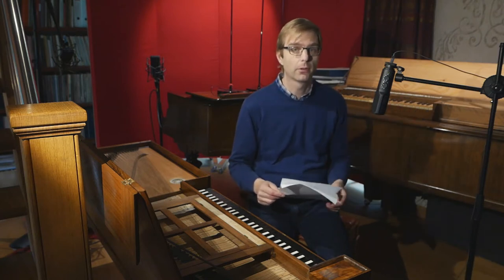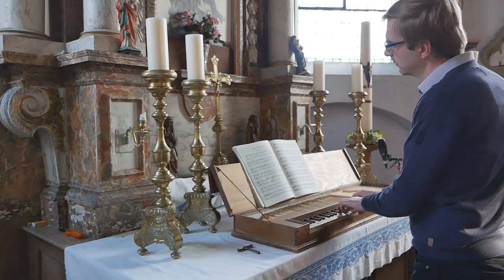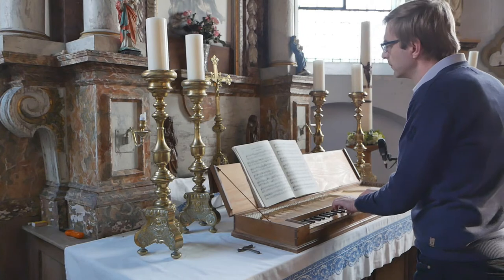A small fretted clavichord built in 1978 by Christopher Clarke, and I've made three recordings in a beautiful 16th century chapel. I think you are going to love those videos — three of them. The last one is very special; I will not say anything about it, it's coming very soon.